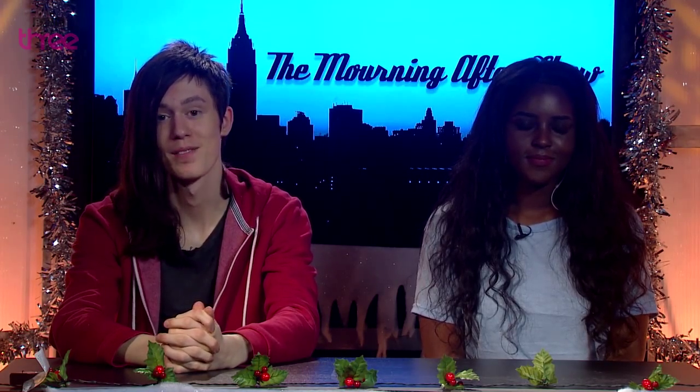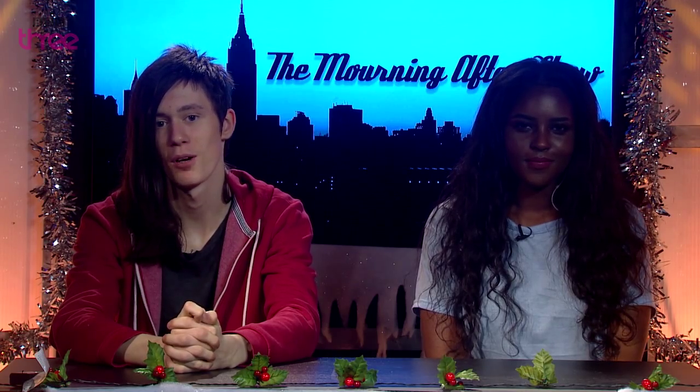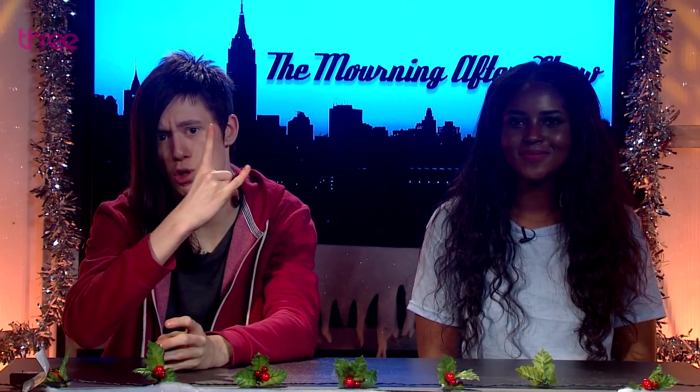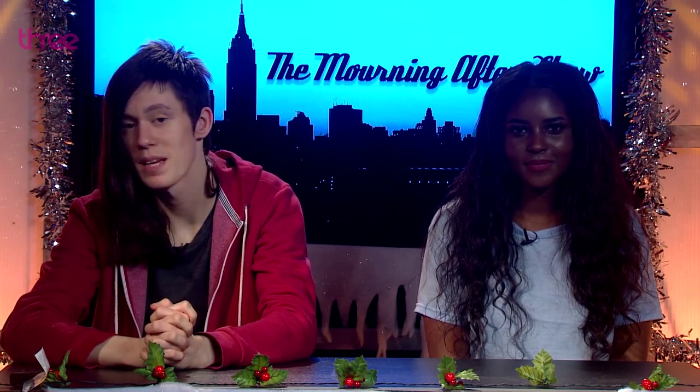Ladies and gentlemen, welcome to the Morning After Show. I'm your host Mitchell. And I'm Barbara, and we'll be with you for the next 19 minutes of your tragically miserable life. Today is a really interesting day. I, Mitchell, will teach you how to make possibly impossible art. We'll also be discussing how the digital age affected art and society, and Mitch's favourite segment: Star Wars. Darth Vader is going to be a guest on the show.